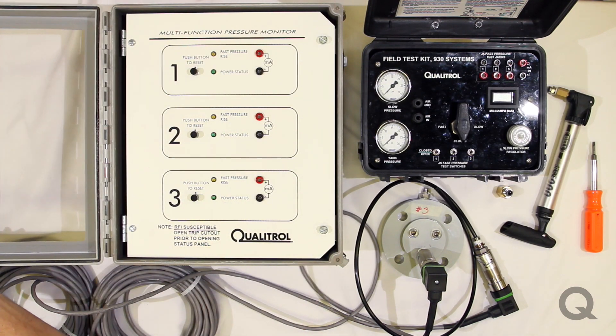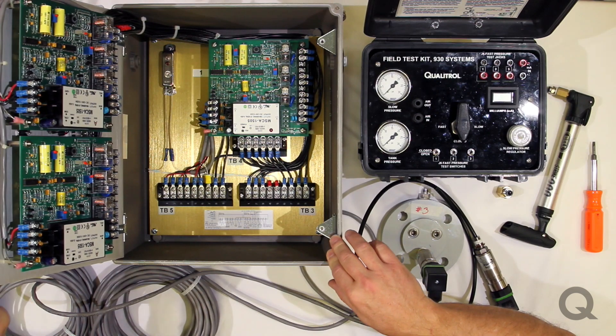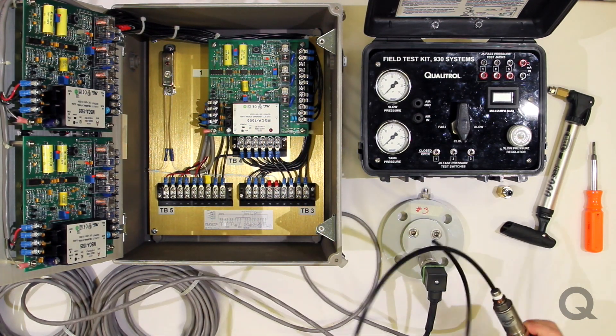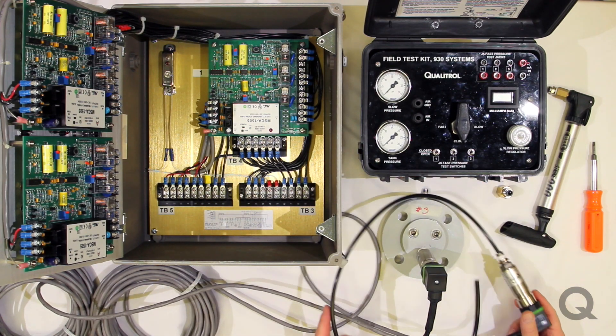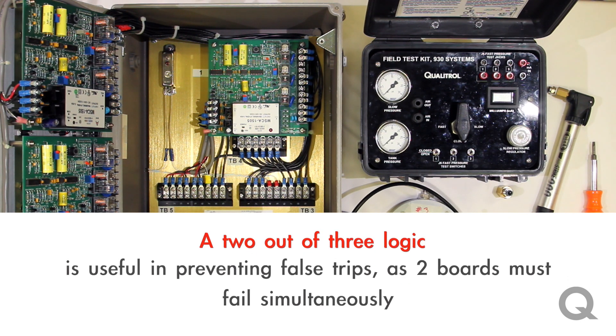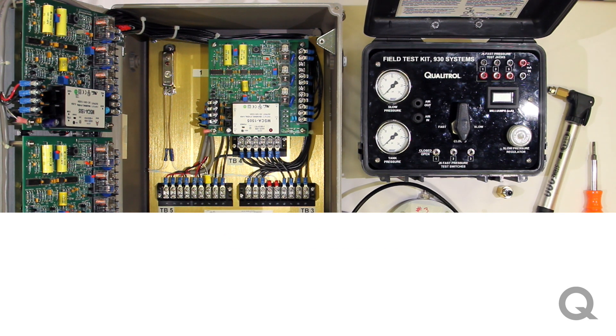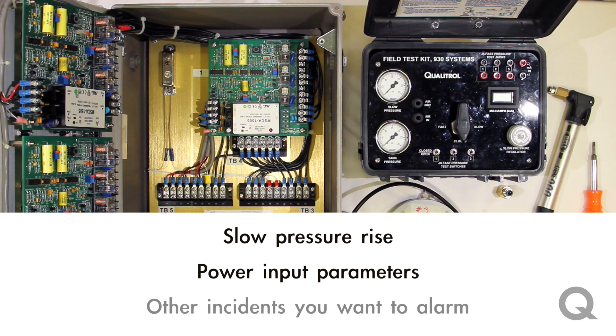The 930 Series consists of anywhere from one to three circuit boards in a waterproof enclosure, and each circuit board connects to a transducer that would connect to the transformer itself, either under oil or in gas. The output of the transducer is brought back to the circuit boards, and if you have the sophisticated three-board system, it will use a two-out-of-three logic. That's very useful because it prevents false trips — you have to have two boards trip at the same time. You can also monitor your slow pressure rise, your power input parameters, and other things that you might want to alarm.